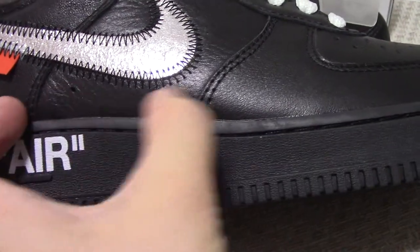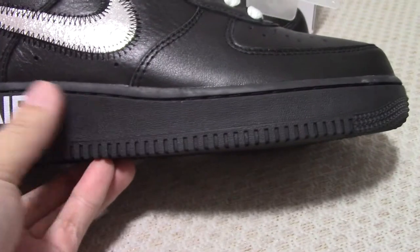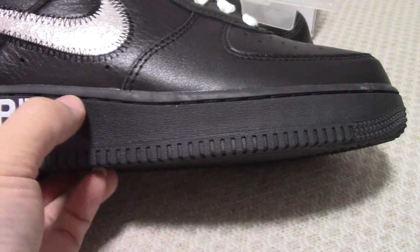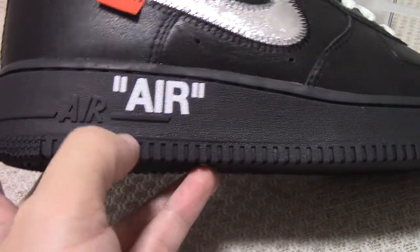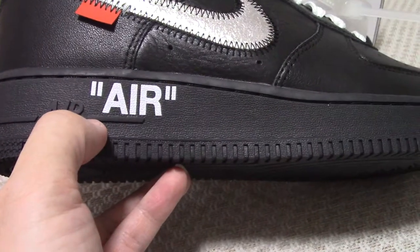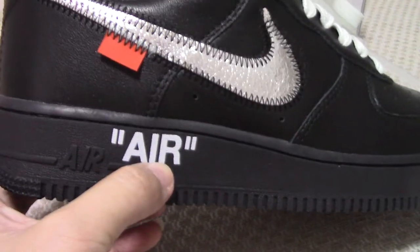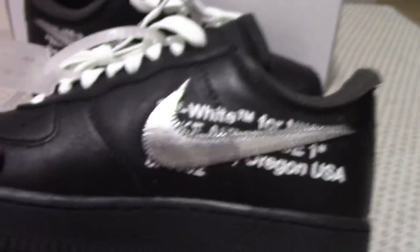Below the Nike swoosh you can see two holes. For the midsole, it is the black one with black stitching running through the whole midsole. The midsole also features double 'L' letters — it looks really beautiful.